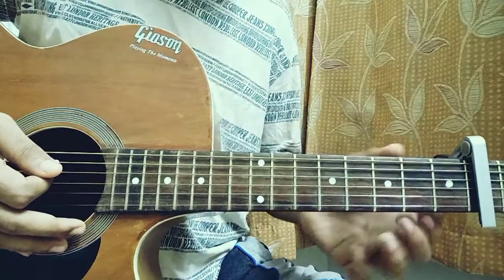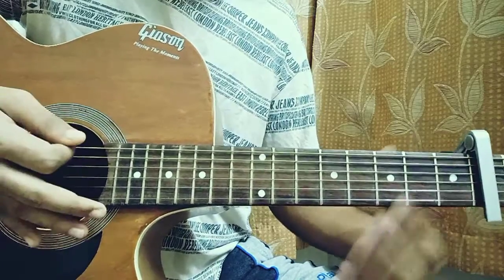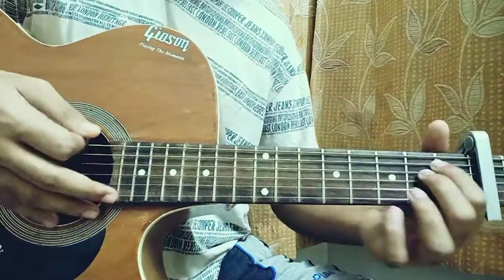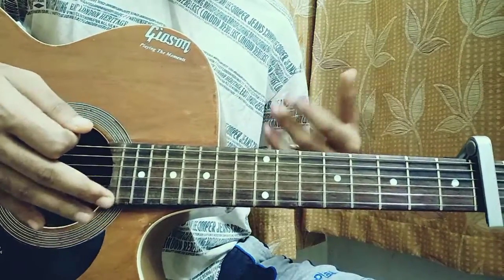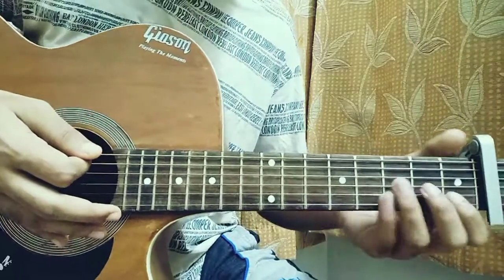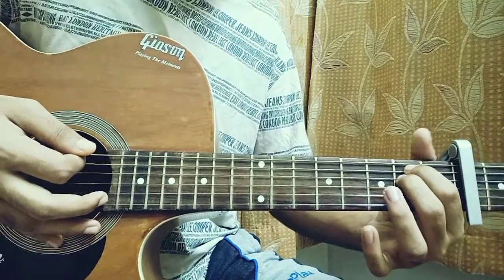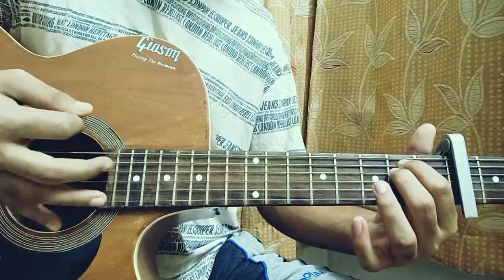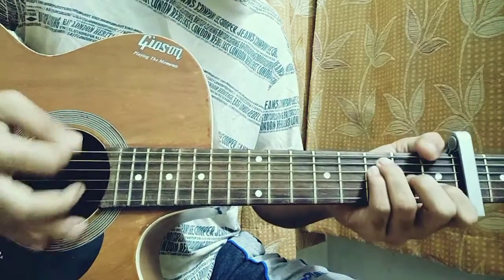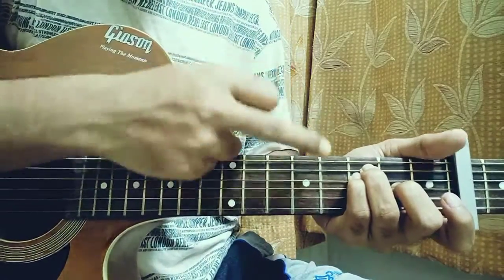We start off on the E minor chord and do two down strums. The down strums hit the E, A, D, and G strings — not the B and high E. It's down, down, then after the down I keep my hand to mute. Then I move on to the F major chord, do the exact same thing: down, down. Then back to E minor for four down strums. Mutes are in between each strum.